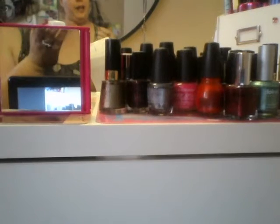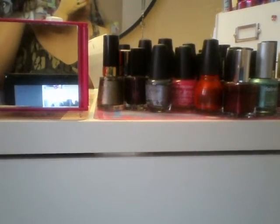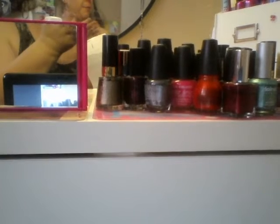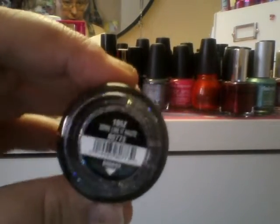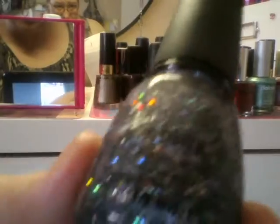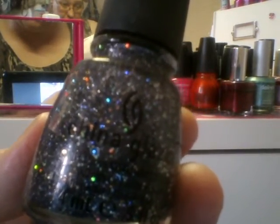This reminds me of one I almost got — the name of that nail polish was Stone Cold, but it was from a movie collection. This is from China Glaze, but this one reminds me of it. This is called Sound Like a Haut — H-A-U-T. Here's the nail polish. Isn't that pretty? It's got the blue, the black, and the silver.